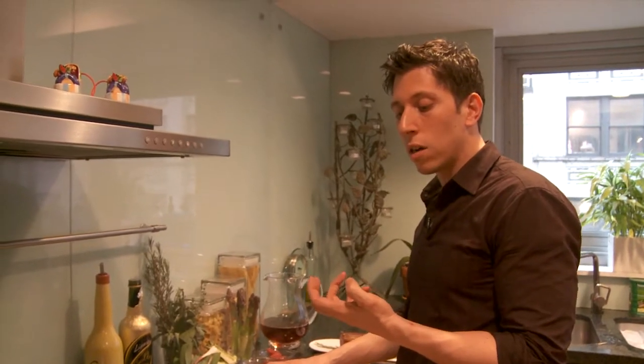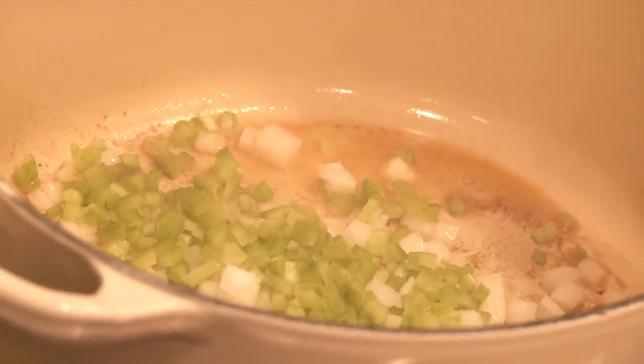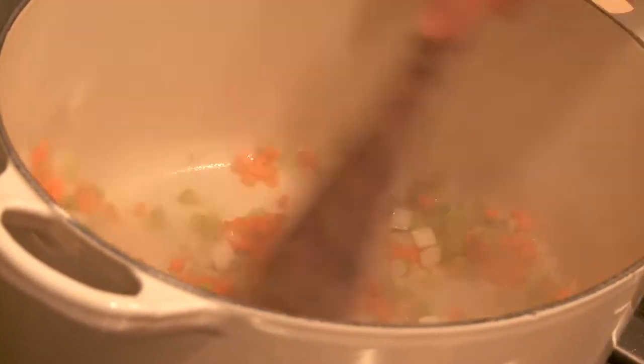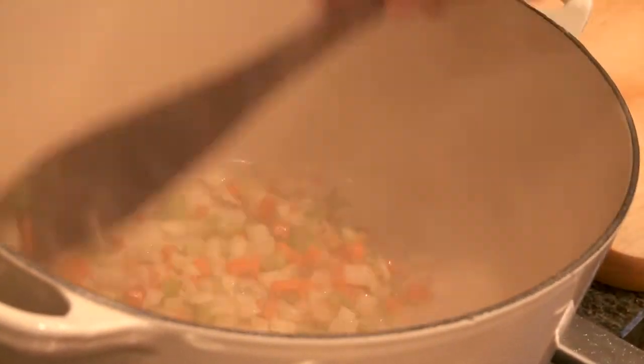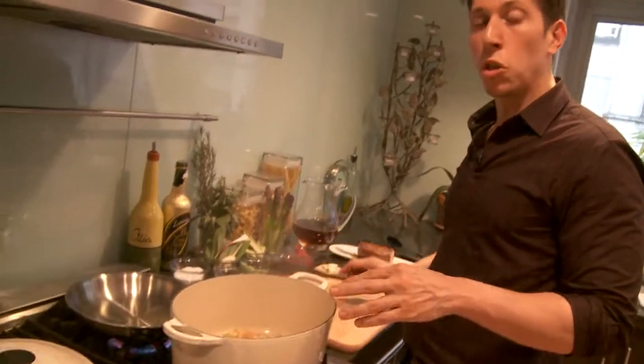In the same pan and oil, we're going to be sautéing our mirepoix. Now mirepoix is a French term for onions, carrots, and celery. This is going to give our stock that we're cooking the meat in a lot more flavor — it's going to infuse the meat with flavor. So I'm adding some onion, celery, and carrots. You want to stir this up and sauté this for about a good minute and a half. I'm only sautéing about a minute and a half because I cut them on a smaller dice.